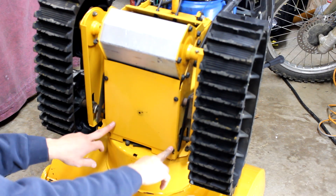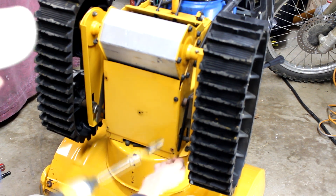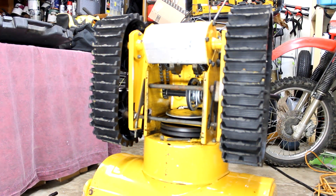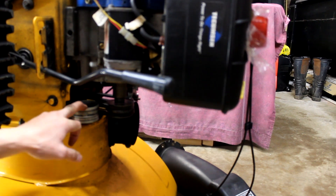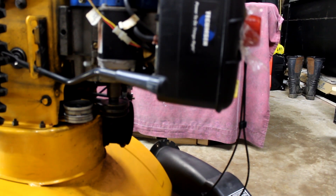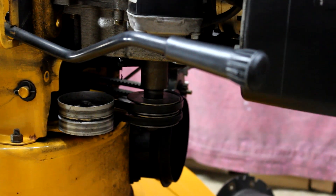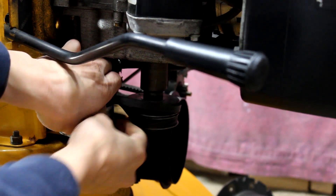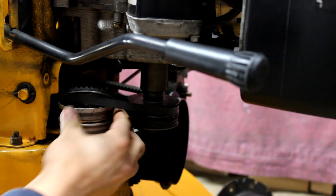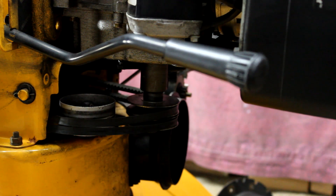So the next step is to remove these four bolts and that will get us inside here. Now we want to roll the auger belts off of the idler pulley. Basically you're just pulling these up. And so we just rolled them off the idler pulley. Now those will be loose for us to work with.